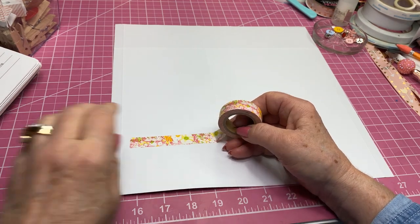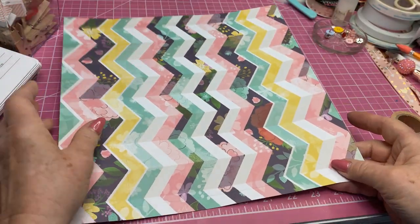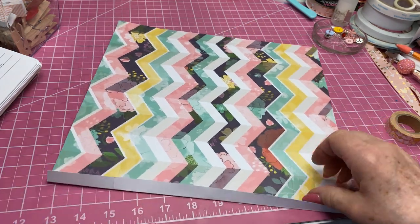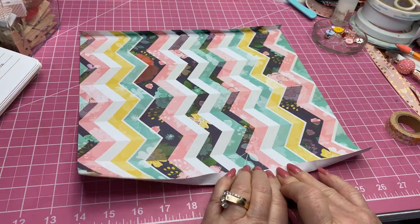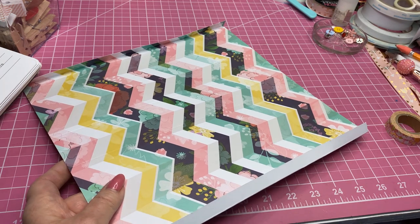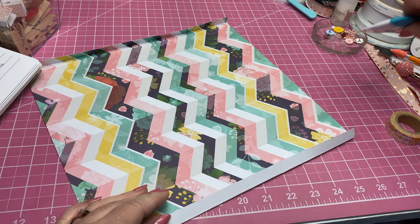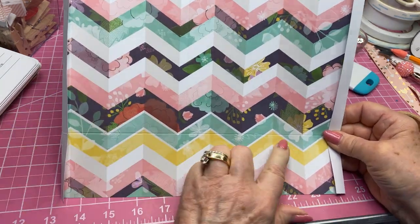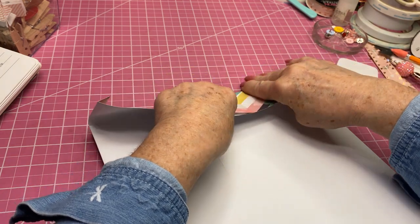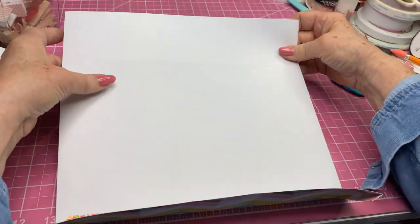Now the first thing you're going to do is take where you scored this half inch and just fold that up — it's going to look white right there. Take the other one, just fold it up just like so. I'm not going to take my bone folder and really crease that too much because I don't want that paper to crack on me, so I'm just going to leave it kind of just like so. Then I'm going to take the score line at the two and a half and fold it in.